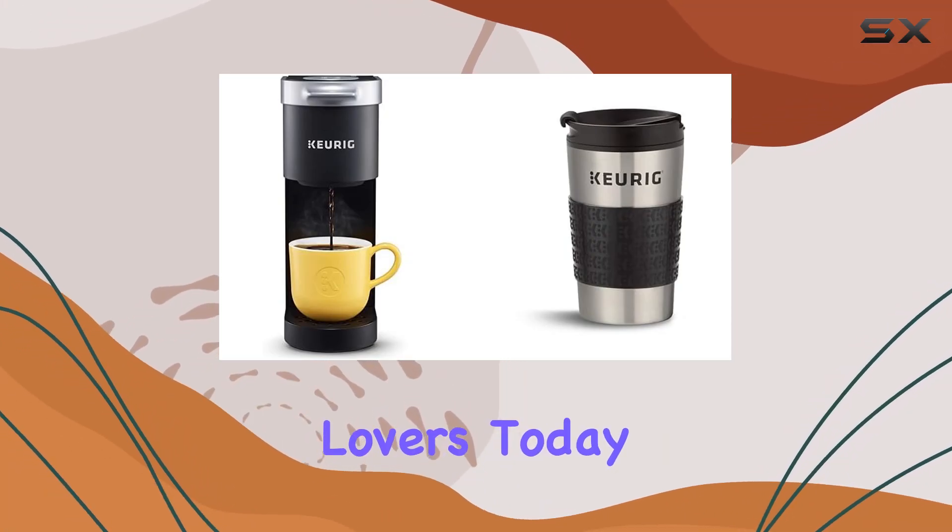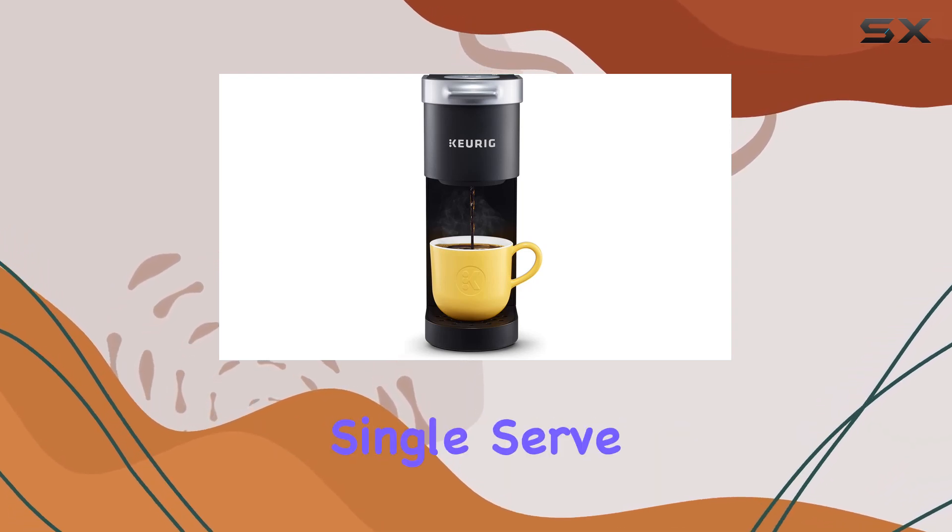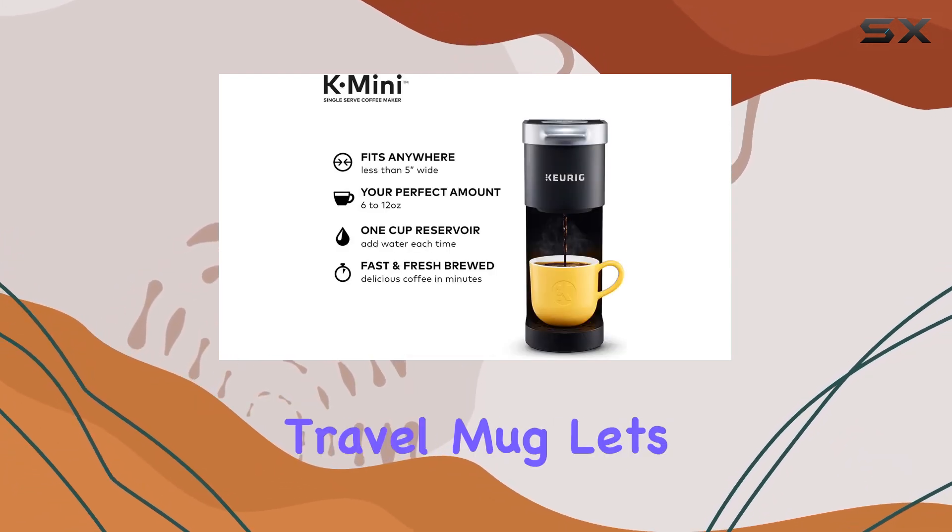Hey there, coffee lovers! Today, we're diving into the world of convenient brewing with the Keurig K-mini single-serve coffee maker and its trusty sidekick, the travel mug.